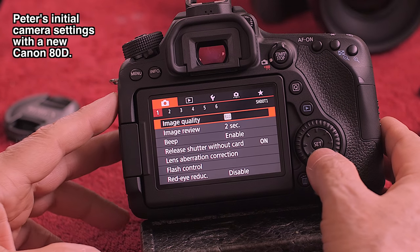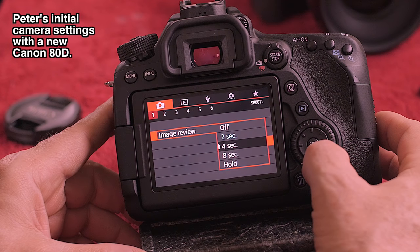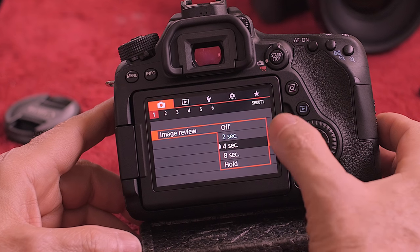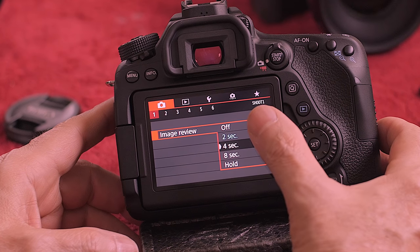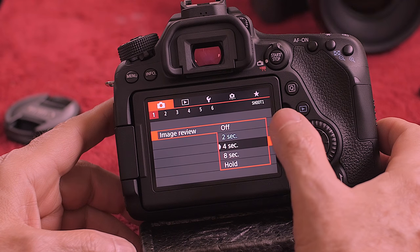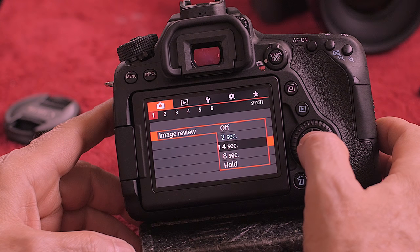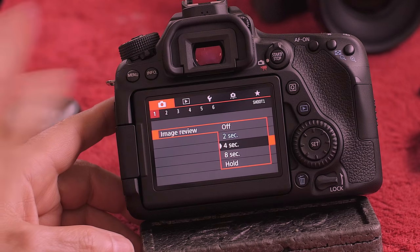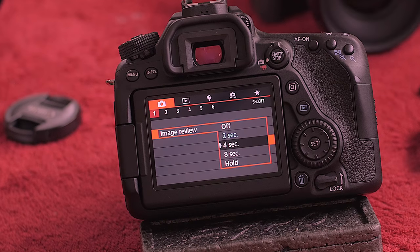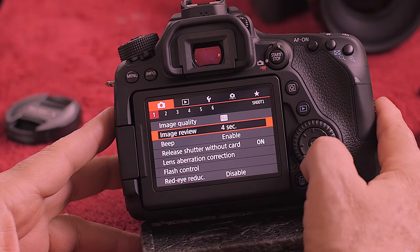The next thing is image review. Two seconds is not long enough for me — I like four seconds. I will vacillate between four seconds and off. Four seconds is fine for most things, but I would use off at a wedding because I don't want the back LCD lighting up and drawing attention to me. For everything else, I set it to four seconds.